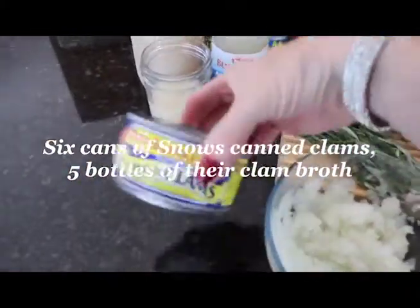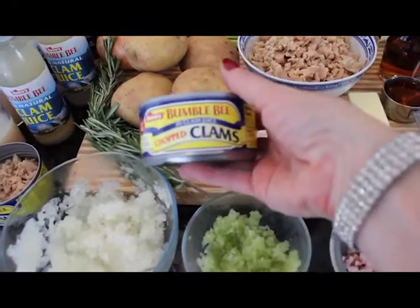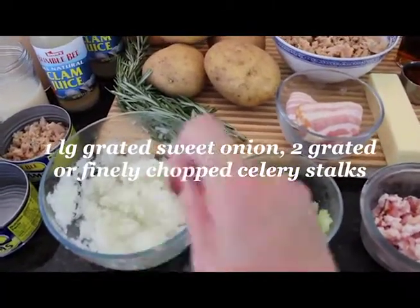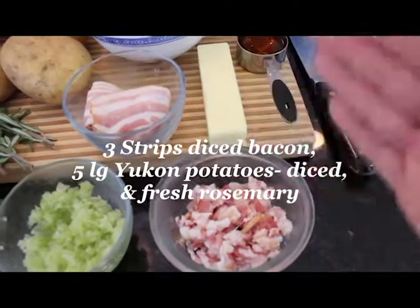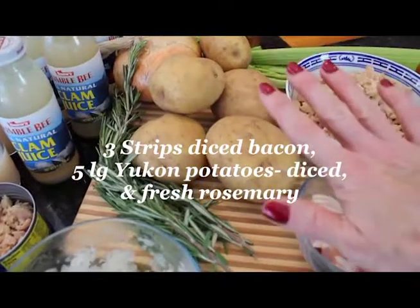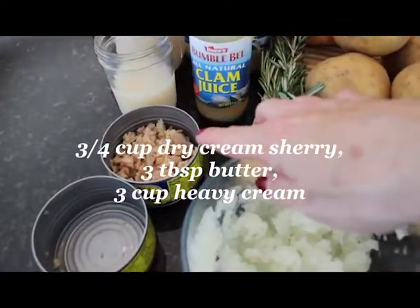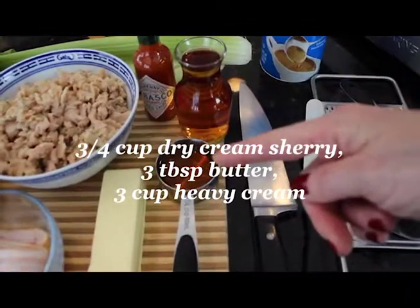I have Snow's clams — I love these clams, I've been using them for over 20 years. The quality is always the same, absolutely delicious. We're going to use one large Vidalia onion — a sweet white onion that I grate. I also grate two stalks of celery. I have three slices of bacon that I finely diced. We have five medium Yukon potatoes because they're nice and creamy and a medium starch. I have five bottles of clam broth from the six cans of clams that I opened. I have some cream sherry.